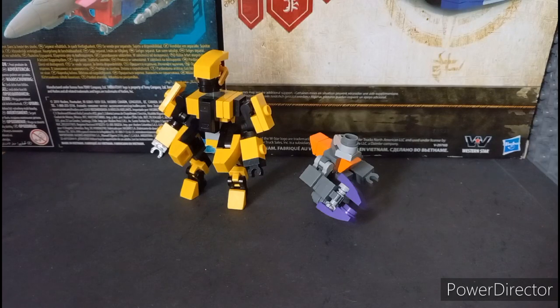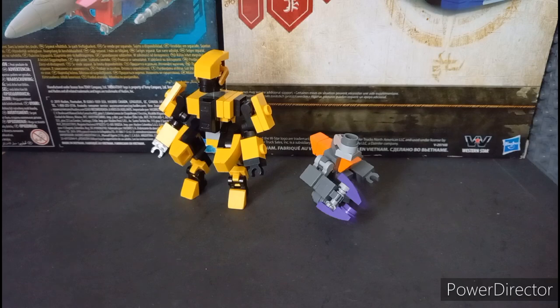Hi guys, this is Shocktomers here with a brand new LEGO MOC. It's been a while since I've done LEGO MOCs because I haven't built any. In this video we're gonna take a look at a V2 of my LEGO Grunt from Halo, and a Sangheili Elite — or Gold Elite if you want to call it. Personally I'll call him Gold Elite in this video because it's easier. So we're gonna start with the V2 of the Grunt.